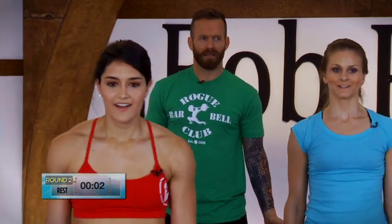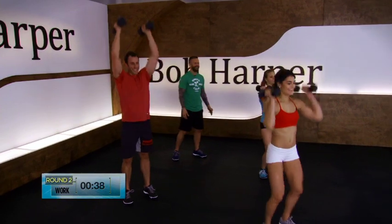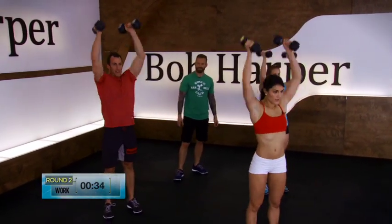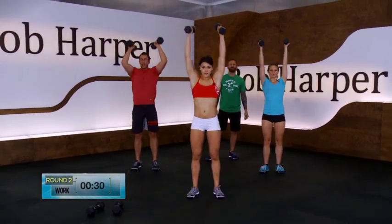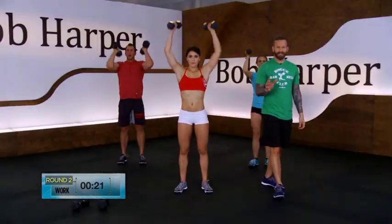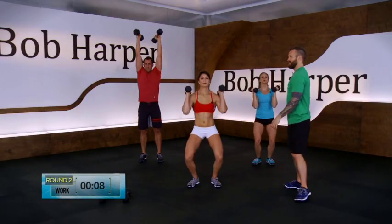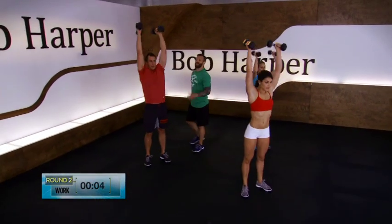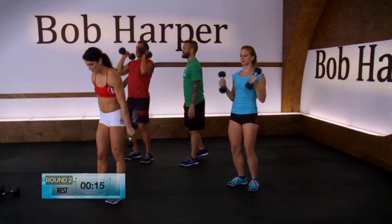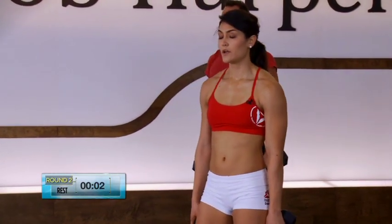How are those arms feeling, Cali? Good. Elliot, you feel strong? Let's go. Up. We're in round two — doing three rounds of this. That 15 seconds is really important; even if you feel like you don't need it, take it to recover so you can really attack the next movement. Eight more seconds and then you'll have a 15-second break. Once your body starts getting more fatigued, you're going to have to rely on your technique — strength may go down a little bit, so make sure your body is moving efficiently with every single movement. Rest. We're going into those dumbbell front squats — begin, let's go.